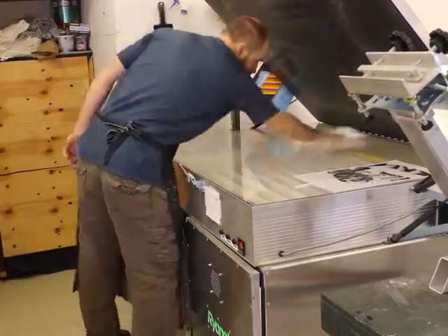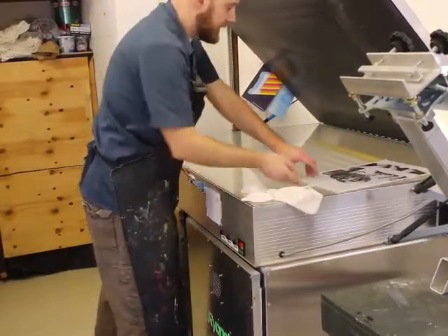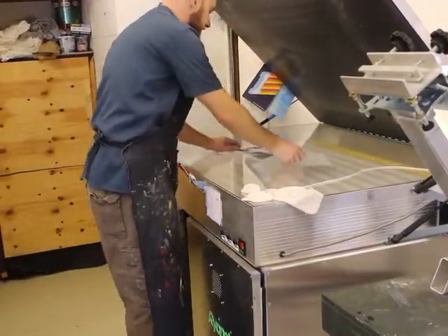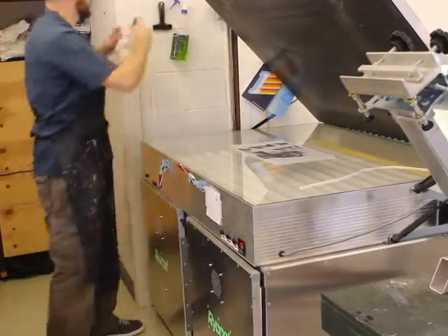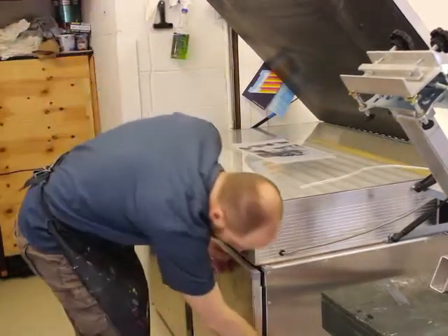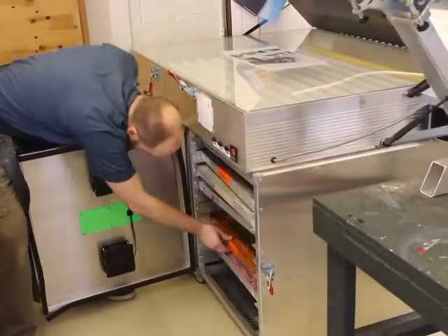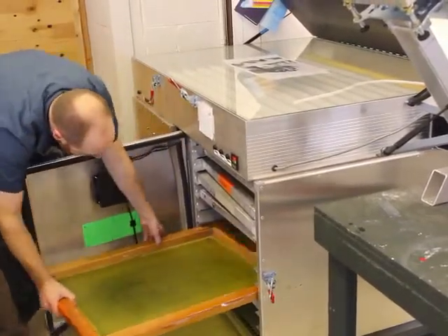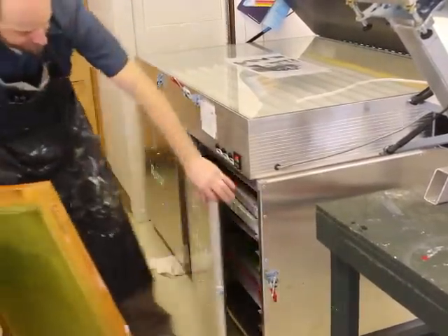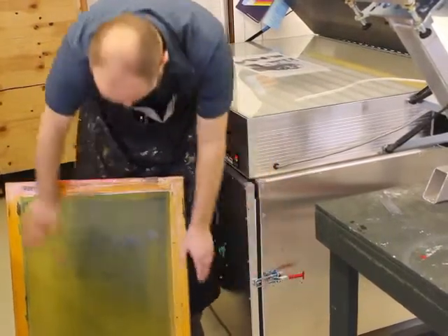Once we get the glass nice and clean and everything is set and good to dry, we'll set the transparency down in the center. Then go ahead and open up the cabinet where you should have your scoop-coated screen and pull one of those out. As long as the screen is dry to the touch — not still wet — we're good to go.